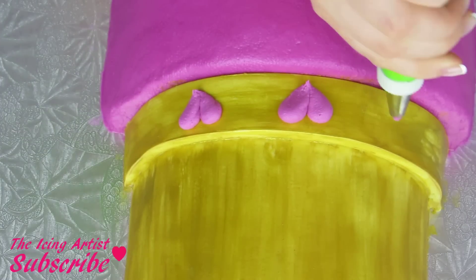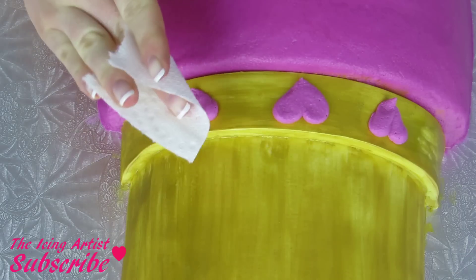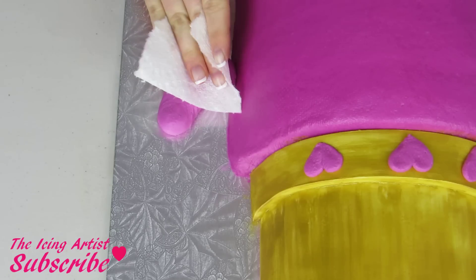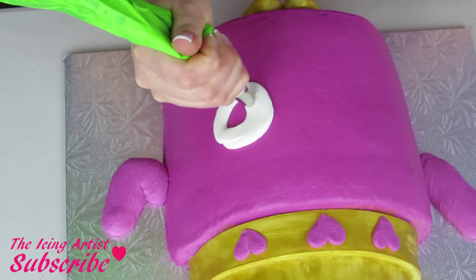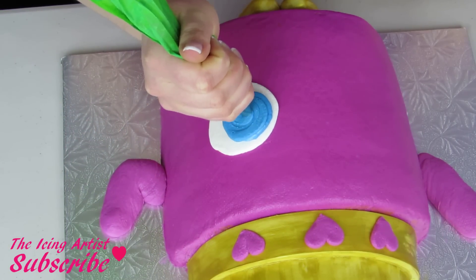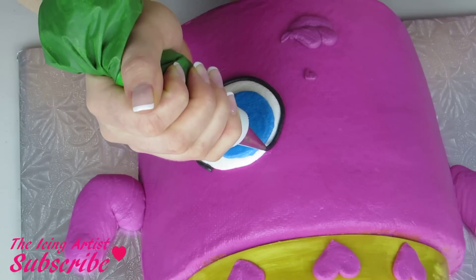For her heart, I'm using a number 12 tip and just piping a little ball, pulling it towards me — just little ball and pulling — and then you can tap it with a piece of paper towel and that's gonna give you a nice little heart. For her arms, I'm just gonna pipe again with a number 12 and add a lot more pressure onto my bag until I get these little arms coming out of the cake. Then a white circle for her eye and then a smaller blue circle, tapping down each time to make sure it's nice and smooth.